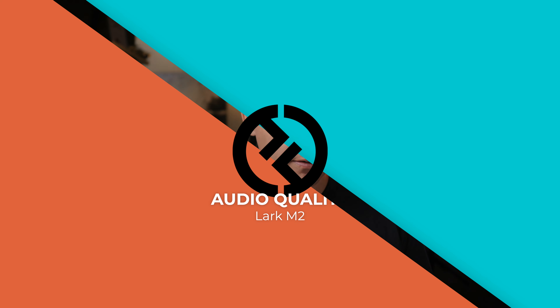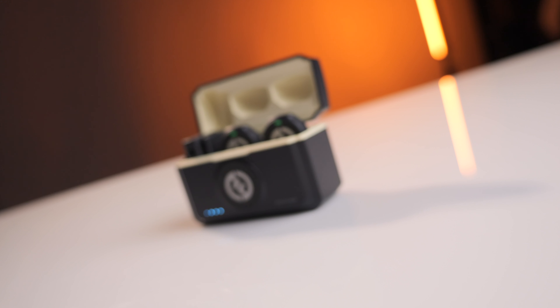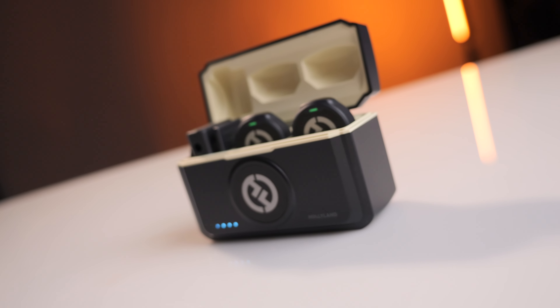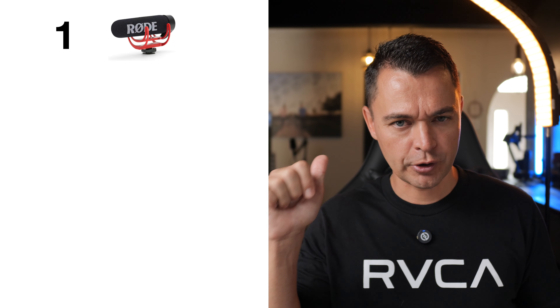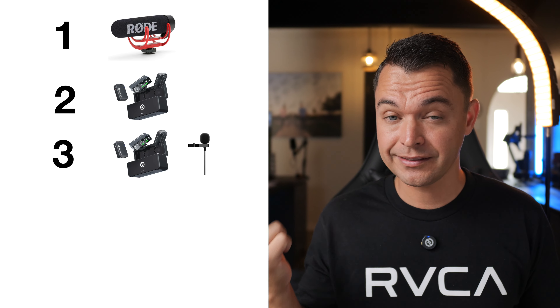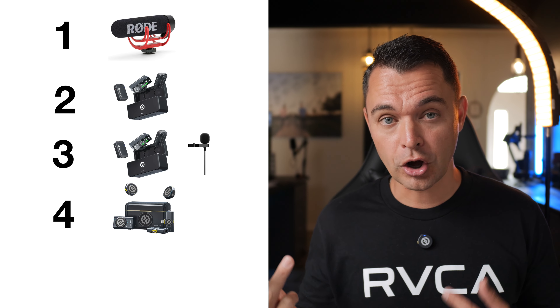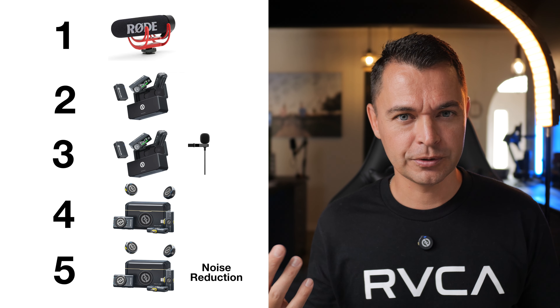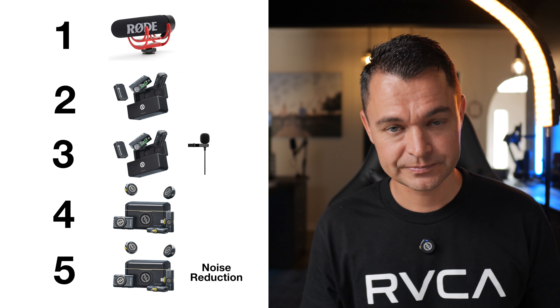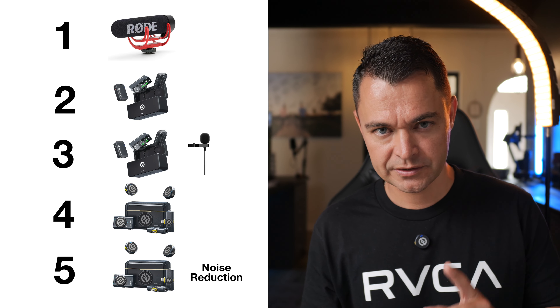Range, features, size, and affordability mean nothing when the audio is terrible. To put this in perspective, I'm going to give you five different audio tests: number one, a Rode mic on a camera; number two, the Hollyland Lark Max; number three, the Hollyland Lark Max with a lapel mic; number four, the Lark M2; and number five, the Lark M2 with noise reduction. Yes, this tiny little thing has noise reduction built in.